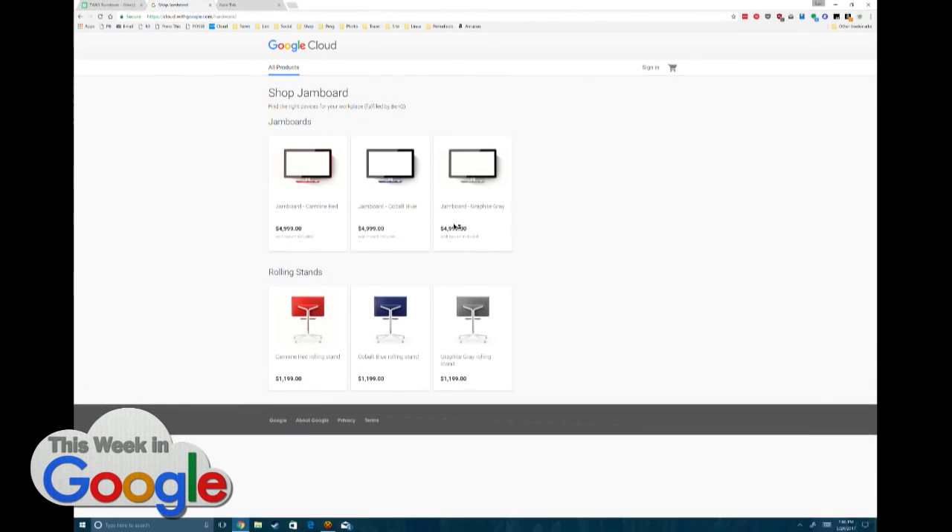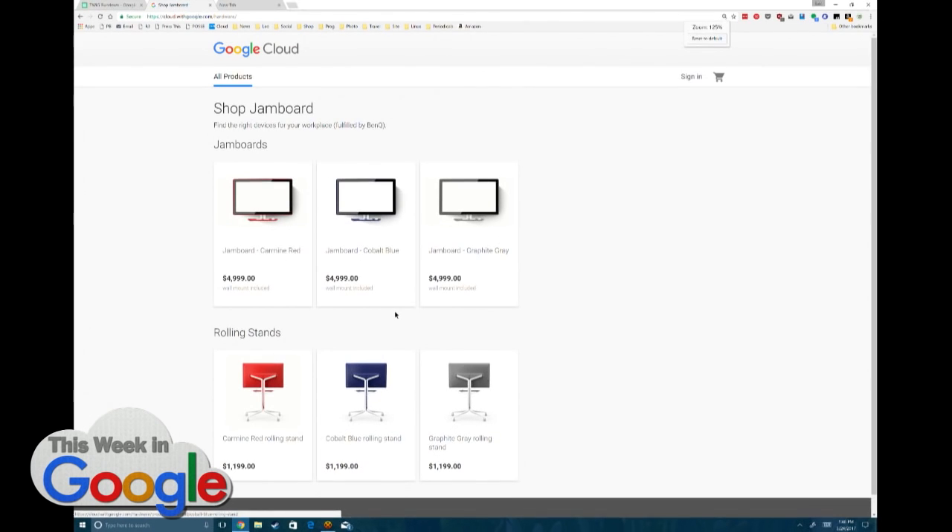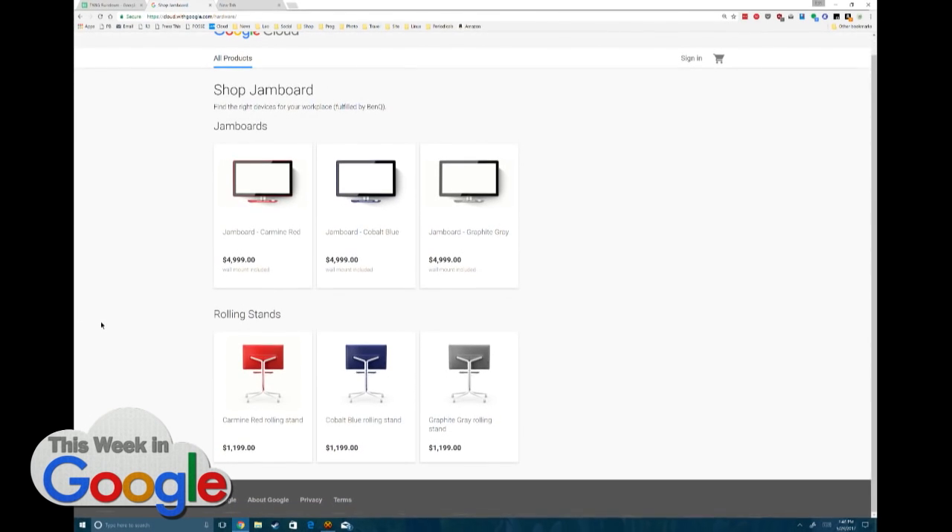You can get it in carmine red, cobalt blue, or graphite gray. Of course, everybody's going to buy the red. Blue. Blue is the best color. Red — everybody knows red's the best color.